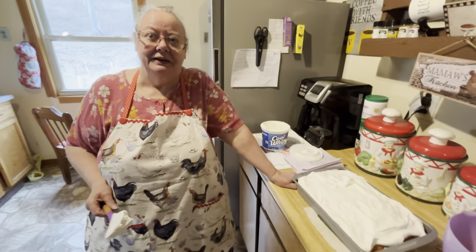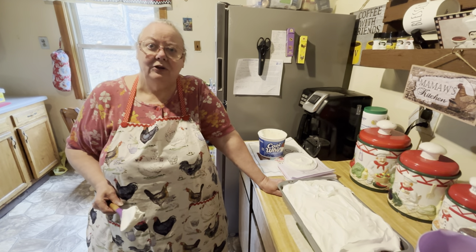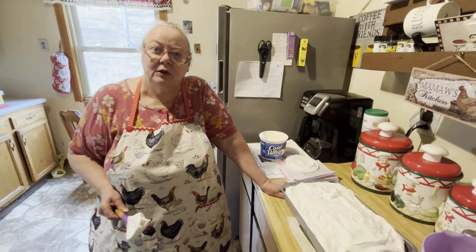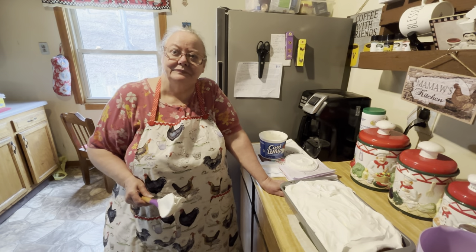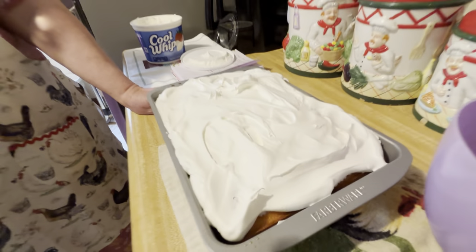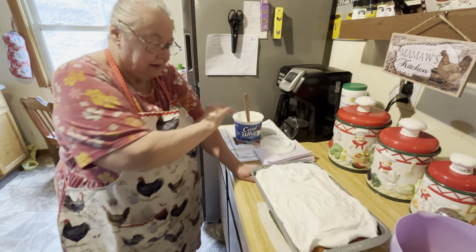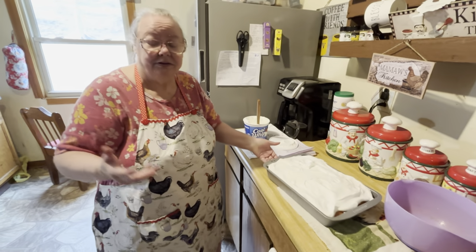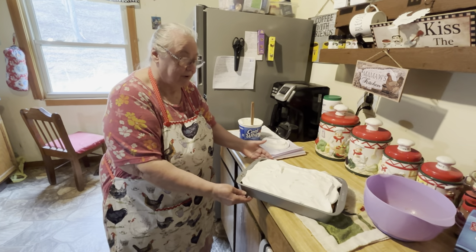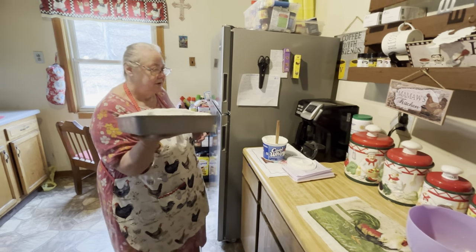That's it for this one. Y'all have a great day — we're gonna have some company and dig into God's Word. It has to cool down in the refrigerator too. You put it in the refrigerator for however long you want, probably at least 10 minutes, until you're ready to take it out and eat it. I'm gonna put it in the refrigerator.